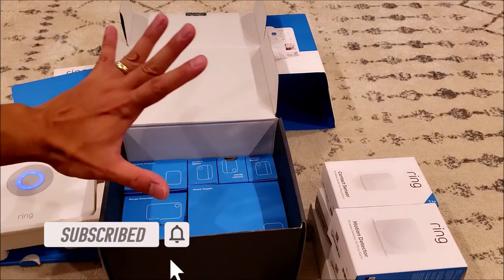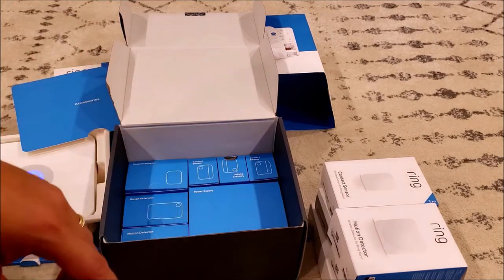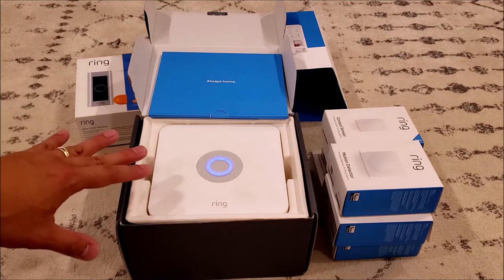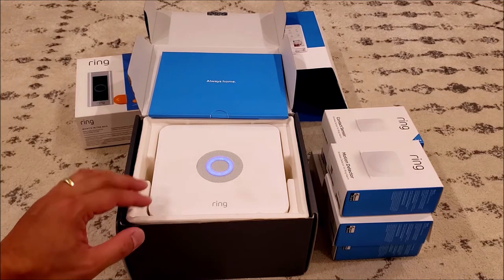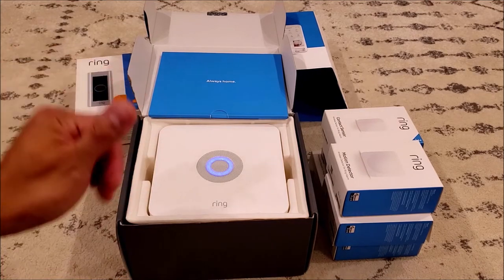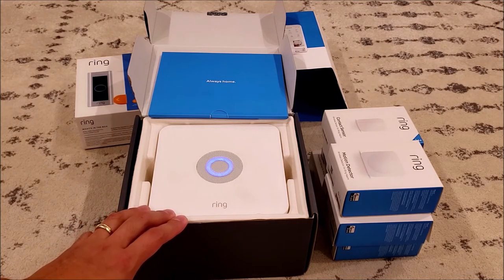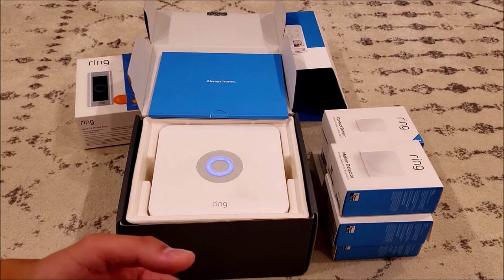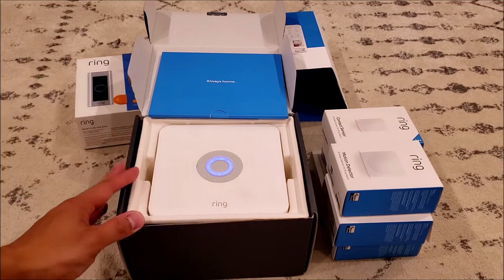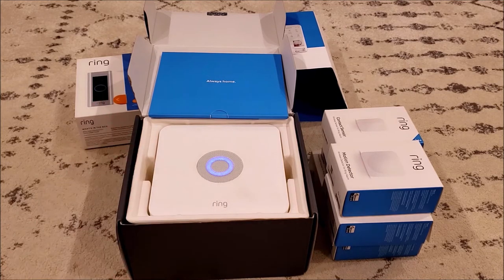For $280 US, some people might say it's expensive, but in my honest opinion it provides really good value for a home security system. It gives you flexibility — you can control and interact with the alarm system using your mobile phone. You can arm, disarm, and put the alarm in away mode. One of the best things I like about the Ring home security kit is that you can assign security codes to each family member, so you know who entered the house, who disarmed the alarm, or who was the last person to leave.